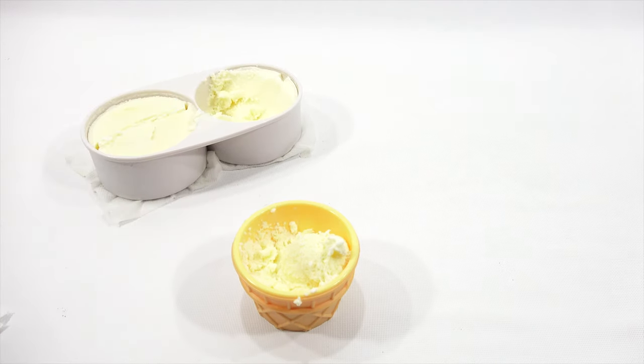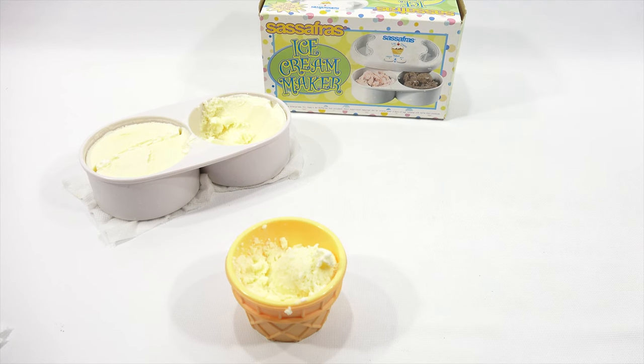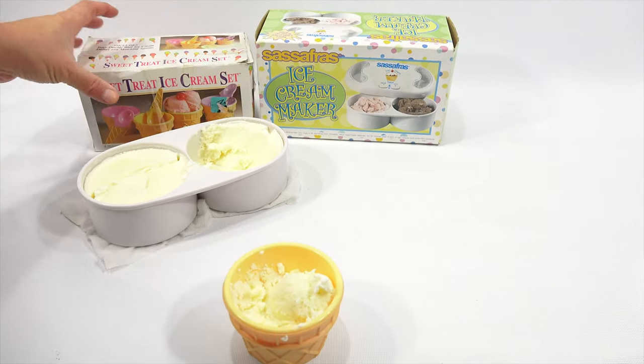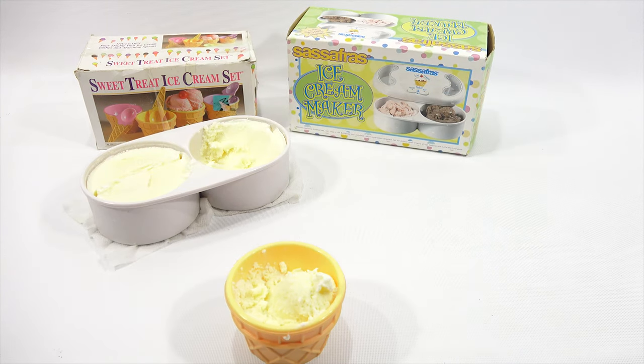Overall, Sassafras is pretty good, especially if you want a maker that's quick — throw it in the freezer, you don't have to sit there with the ice and salt and all that, and you can just let it do its thing. And there's my little Sweet Treat ice cream set. That kind of covers most of what I have in ice cream makers. Overall, I had fun showing it to you — hopefully you had fun watching it. Thanks for watching, let me know what you think. Sherbert, sherbet, all that stuff — just be kind, be nice.